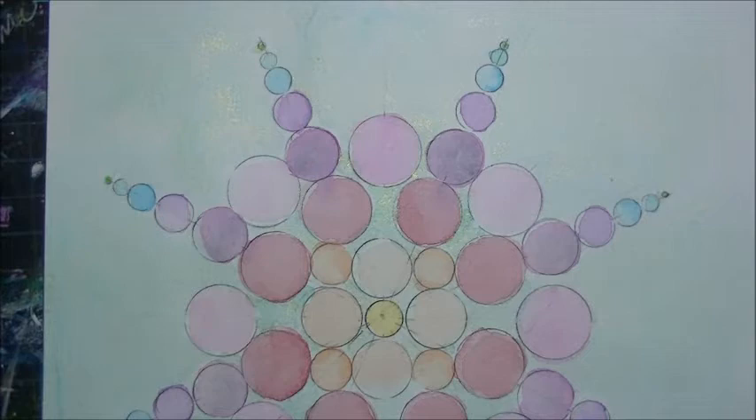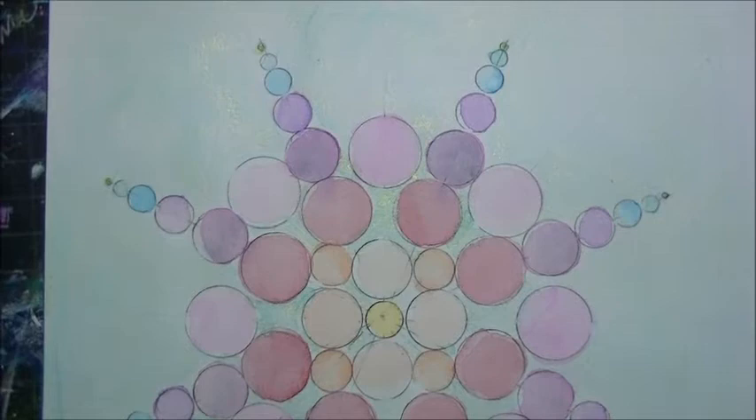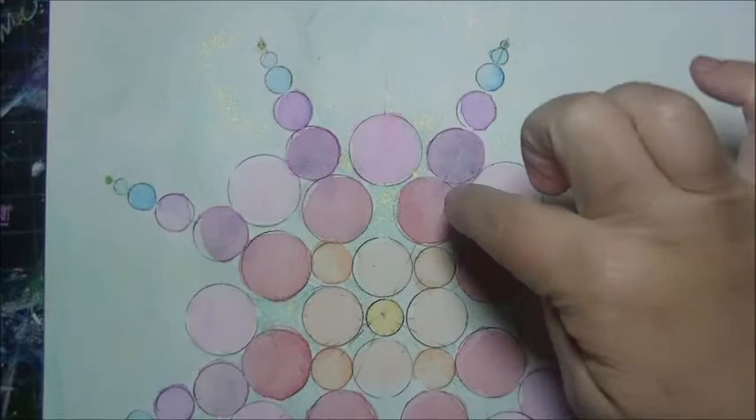We're going to do a little detail work. If you've taken my other class, you know I have this horrible obsession with outlining everything, which makes it look very illustratey — cartoony rather than painterly. It's just something I can't stop doing, so it's completely up to you whether you leave it or outline every single circle.